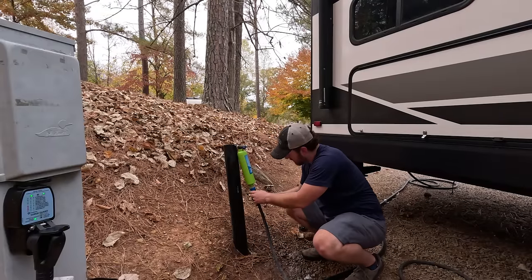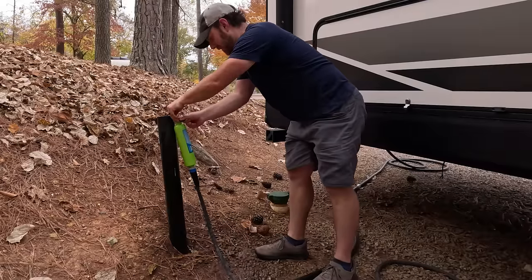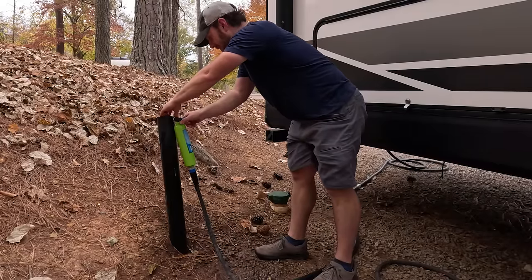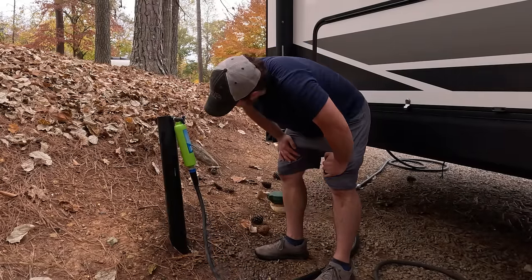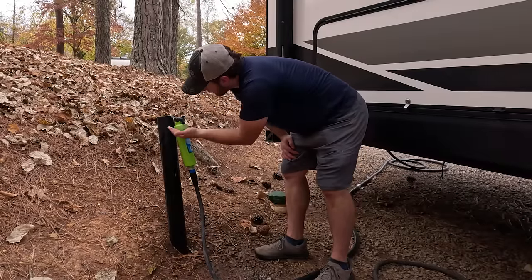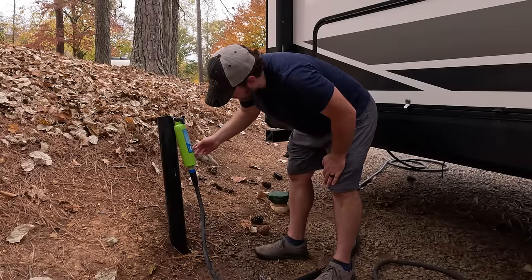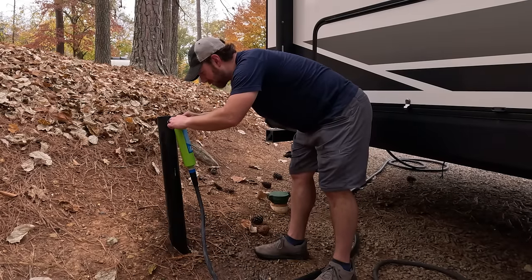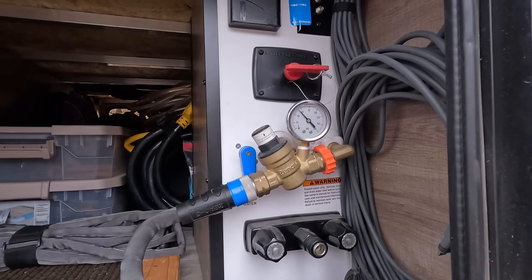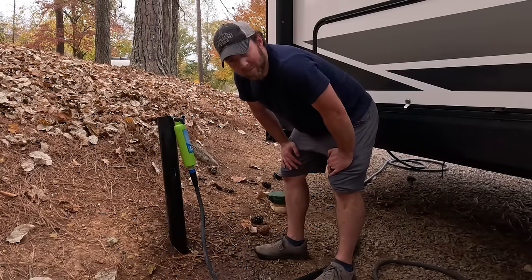Alright, that is tight. We'll try one last time — it looks good. The drips you're seeing are actually from the mess I made earlier. There's no water pooling up at the top, so I think we're good to go. I'm going to roll that up on the other side to keep it nice and make sure there are no kinks, then connect the sewer.